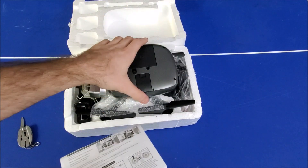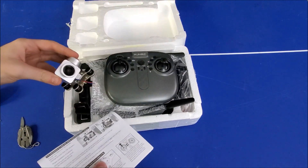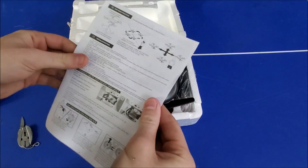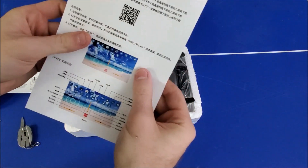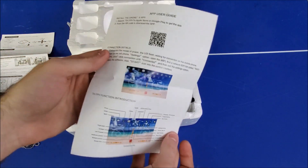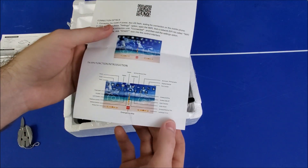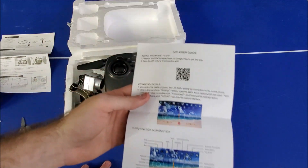Wow, quite the unboxing experience, especially compared to stuff I've unboxed in the past. First thing we get in the package is the instruction manual with different controls and whatnot. You also get information for the app that you download on your phone, so you might even be able to get first-person view — real-time video — and you can even control it from your phone.